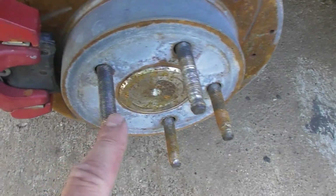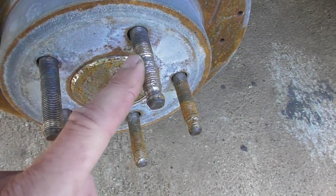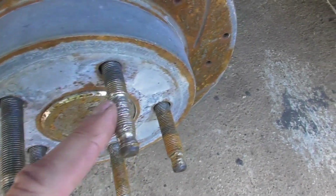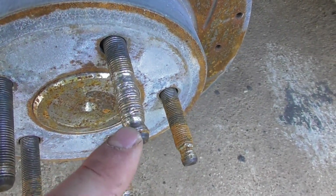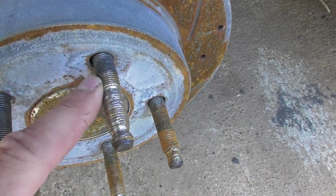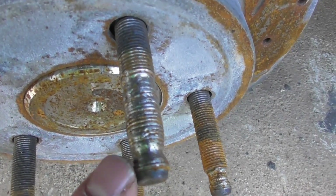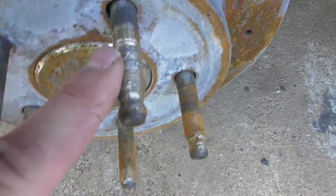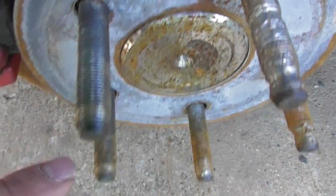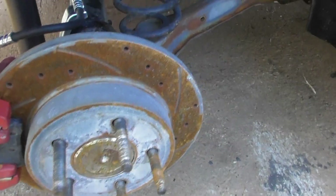Ran into a problem sticking the wheel on — putting the lug nuts on — brand new chrome lug nuts. That is why you should run a tap through your brand new chrome lug nuts, because the chrome flashing inside the lug nuts gets balled up on the studs and then you cannot get the lug nuts off. That's exactly what happened: screwed one completely up, and it ate a chunk out of another one too. She ordered five new studs to put on it.